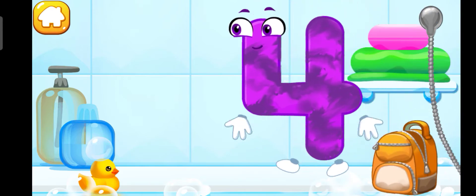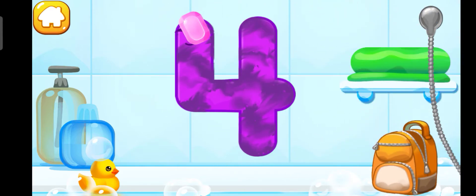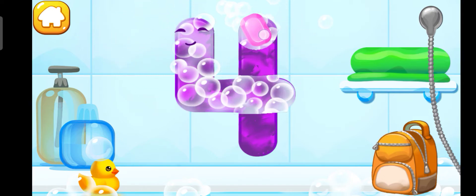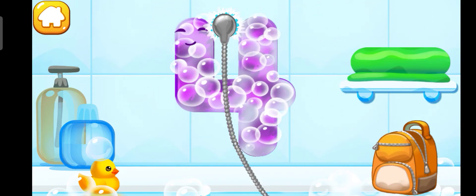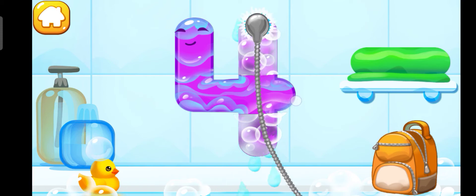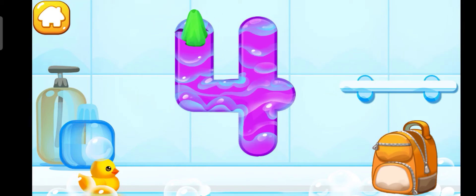Wash the number four. With soap first. Wash away the soap with water. Wipe the figure with a towel.